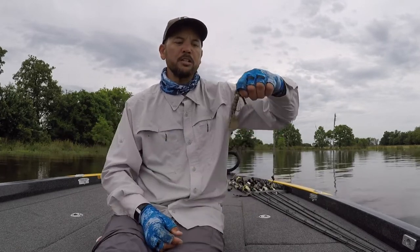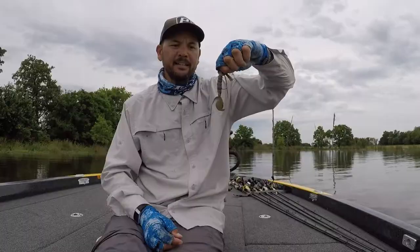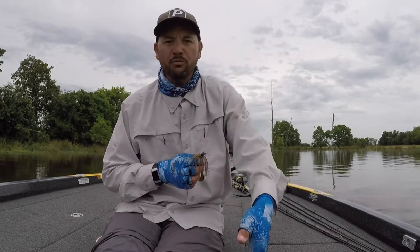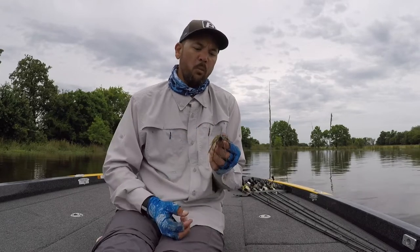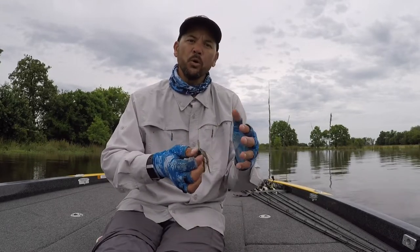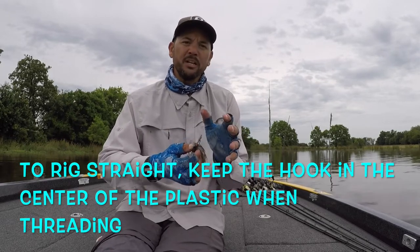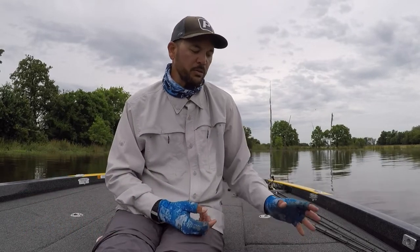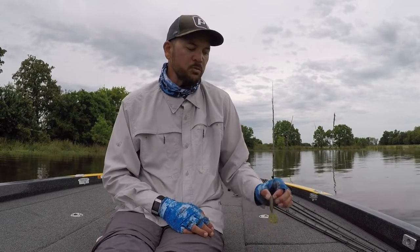I suggest you rig it as straight as possible. I love it just as straight as possible so that when you kill the jig, it falls vertically — it doesn't roll over. And when you're throwing a swim jig, I want it to come through the water as straight as possible so it doesn't catch on wood or anything like that. It stays right behind the weed guard, doesn't lean over. It's a really naturalistic approach and looks great when it runs true through the water.